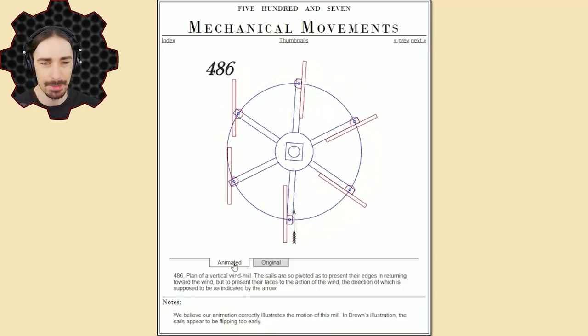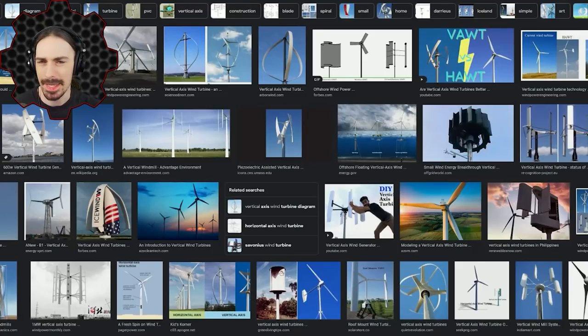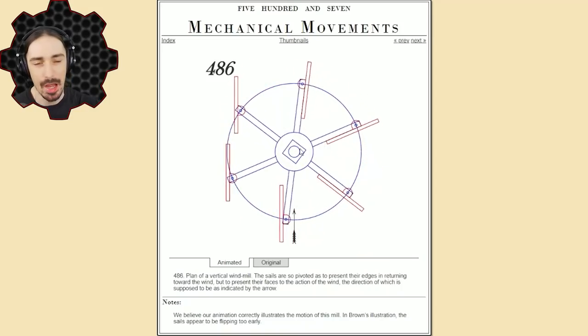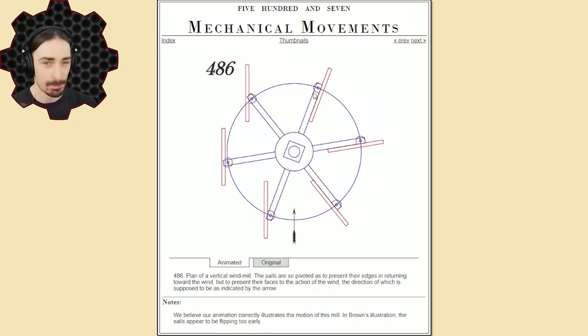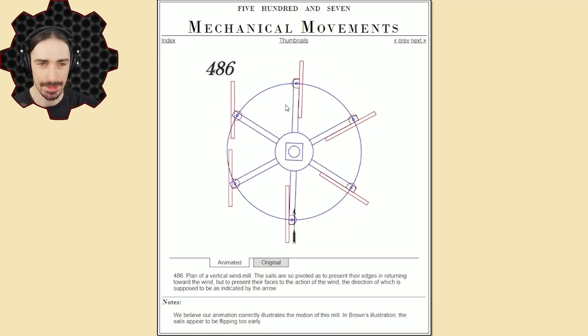I tried to look into this design further but couldn't find any other source besides this exact reference. Modern vertical windmills don't have flipping sails — they're honestly a lot more simple and elegant, more flexible in how they rotate, and don't require moving parts on the blades themselves. But for this one, not only does the windmill rotate, but each blade individually has to rotate as well. That makes it more interesting, unnecessarily complex, and less efficient — yes — but more interesting, also yes.